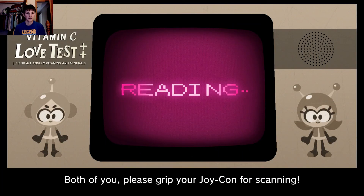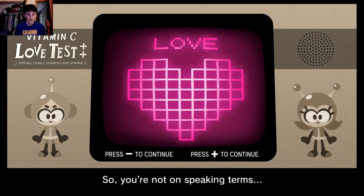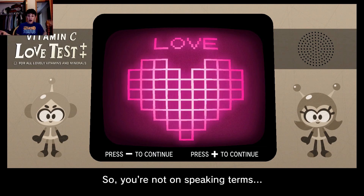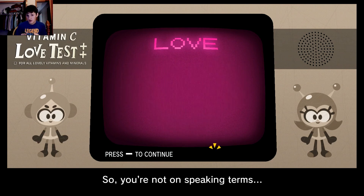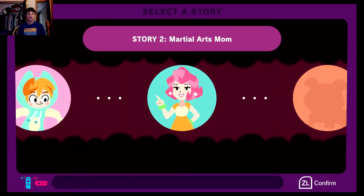All right, let's see how I did this time. So we're not on speaking terms? Because we are still in love, guys. Apparently my left arm is in love with my right arm. Do those ratings change though? Because I honestly have no idea. We did it!